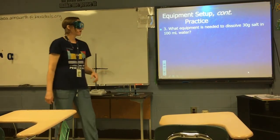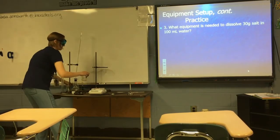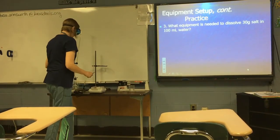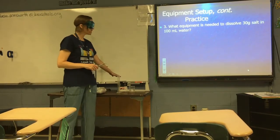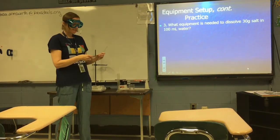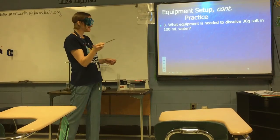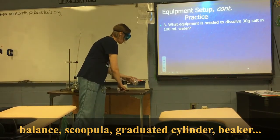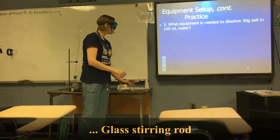Last CP practice problem: what equipment is needed to dissolve 30 grams of salt in 100 mL of water? First, weigh 30 grams of salt — an electronic balance is acceptable here, but a beam balance is also fine. To scoop the salt out of the container, use a scoopula since it's a larger mass. To measure 100 mL of water, use a graduated cylinder. You could do all of this in a beaker, using a glass stirring rod to stir and dissolve the salt.